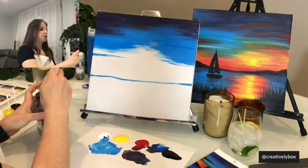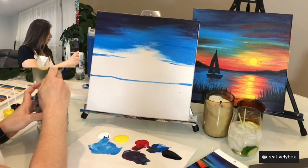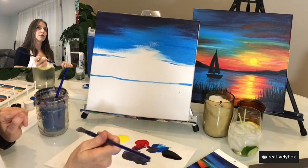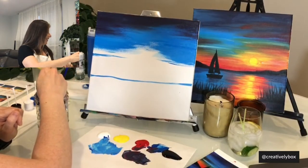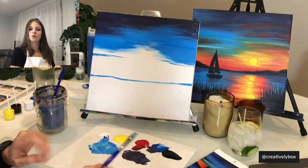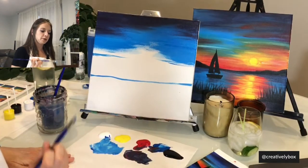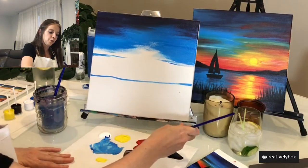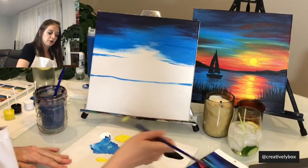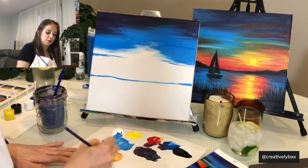You're going to need to wash your brush completely because the next color is going to be totally different — it's going to be orange. Do you know how to make orange, Alex? Red and yellow — it is! If some of you already have orange, that's totally fine. I'm going to mix yellow and red to make my orange. Just make sure your brush is completely clean and use a little bit of red, because red is a lot stronger than yellow — add it in slowly.